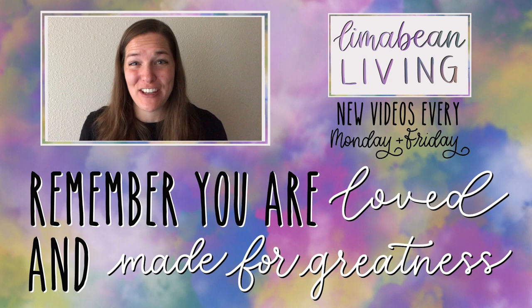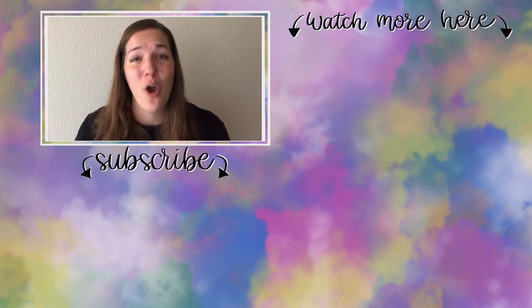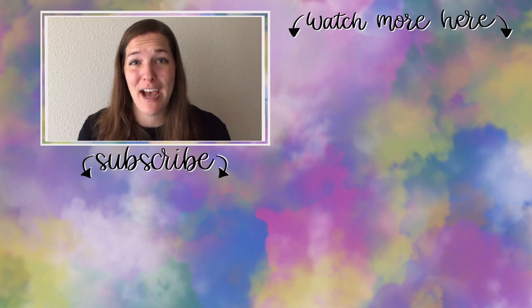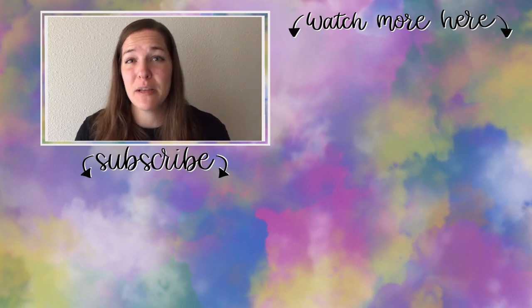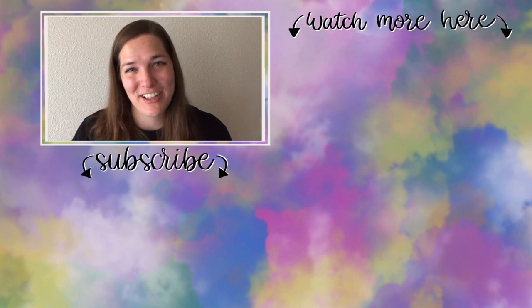You've made it to the end of the video! My name is Emily from Lima Bean Living — welcome, we are so happy to have you. We post videos every Monday and Friday on a variety of content: lifestyle, cooking, cleaning, military life, DIYs, encouraging mathematical development in children, and so much more. Thank you so much for watching and until next time.